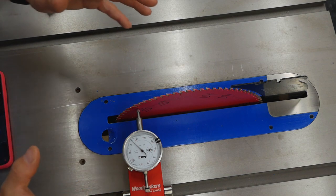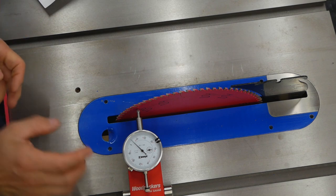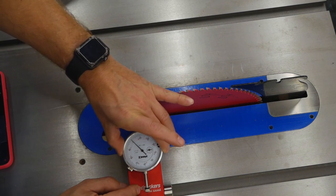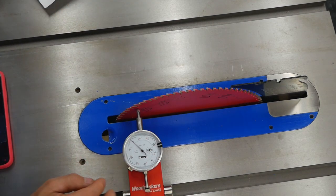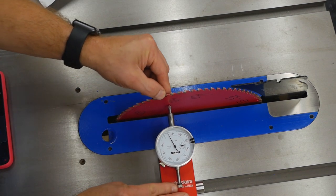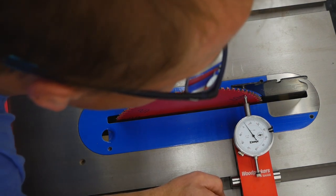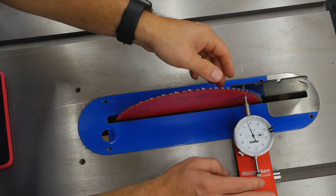We're going to start with the gauge on the front of the saw. The manual says to have this plunger about halfway in, which is roughly where it is right now, and then zero it out. Okay, we zeroed it right there — that's pretty close to zero. We've marked the tooth right here, and we are going to slide the entire thing to the back. Keep an eye on our tooth and try to line it up in the same place — the reading is about three and a half thou.